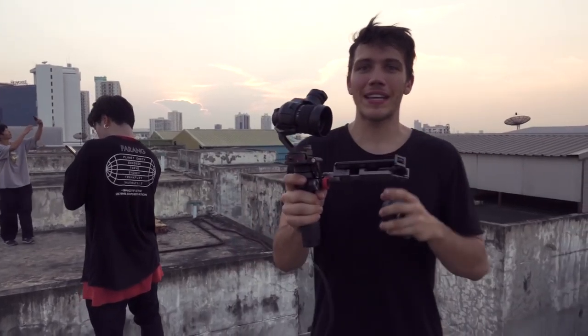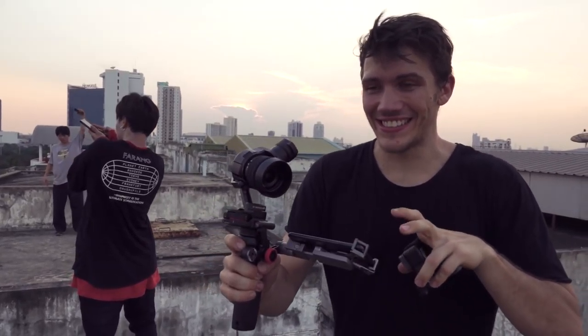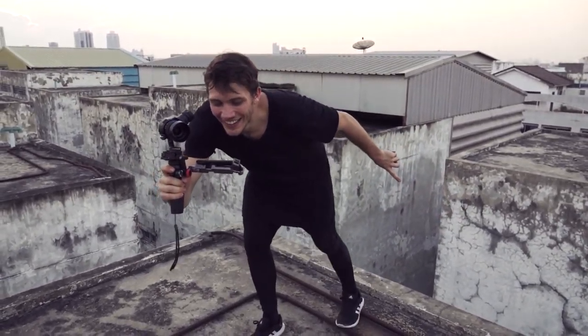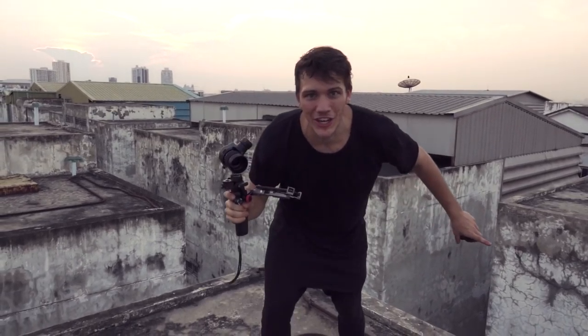Right now I'm getting a gimbal shot of Zen's action line. The most dangerous thing when doing this is that you've got to really focus on getting the shot good while always keeping in the back of your mind that there is a death drop inches behind you. You've got to make sure you never get too close, but you also want to be far back to get the good shot. Knock on wood.